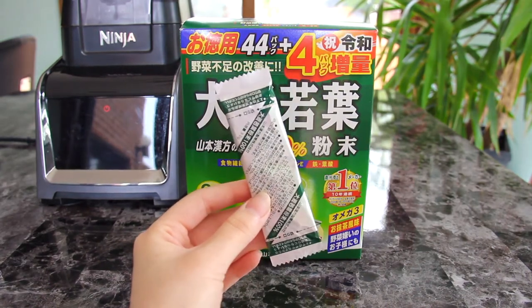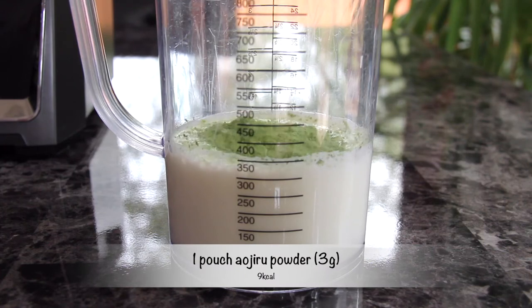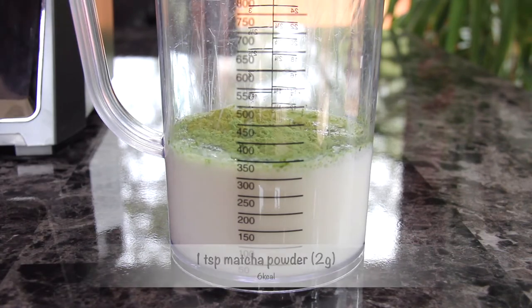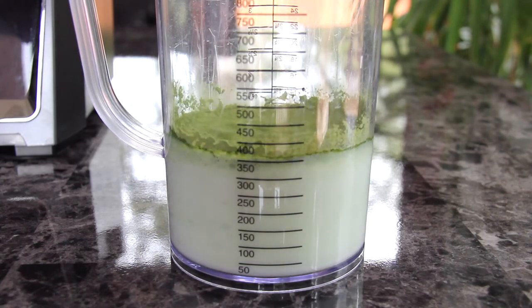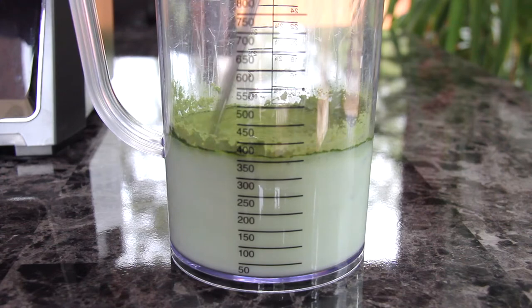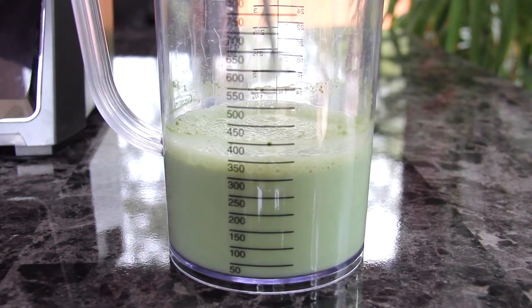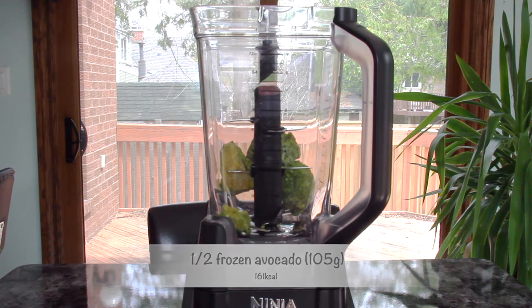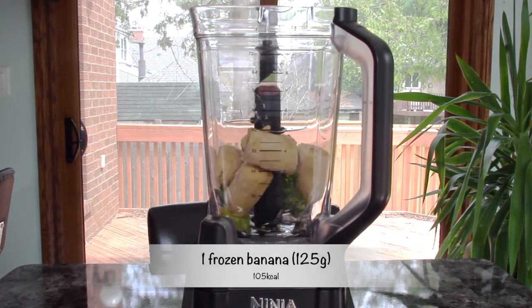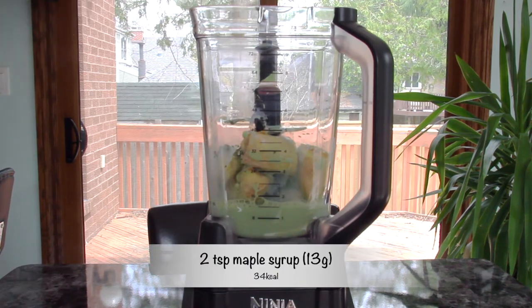They come in small packets and I will be using one pack for this recipe, but feel free to add more. Firstly, to one and a quarter cups of milk add in one pouch of erojiru powder and one teaspoon of matcha powder. Although the erojiru powder I am using is already matcha flavored, adding a little more helps to enhance the matcha flavor — feel free to adjust the amount to your own taste. To your blender add half a frozen avocado, one frozen banana, the milk mixture, and two teaspoons of maple syrup.